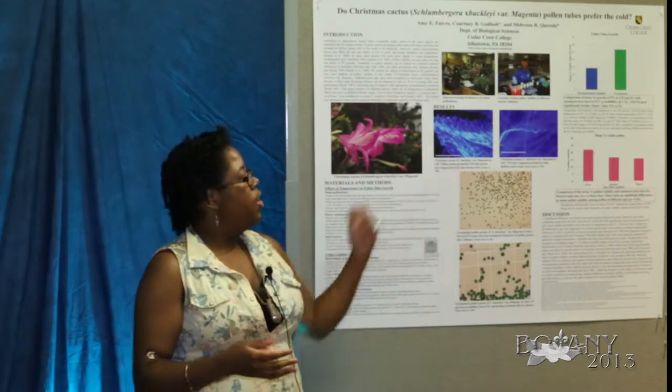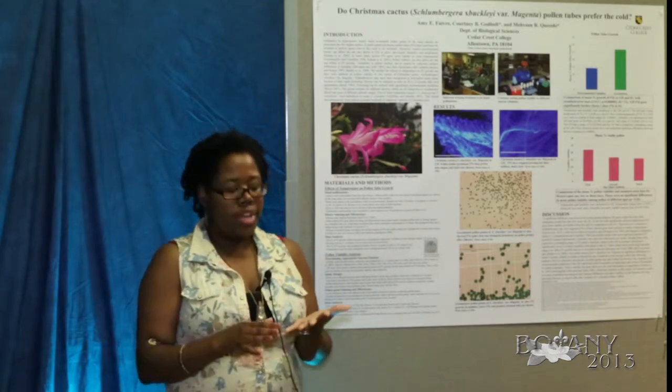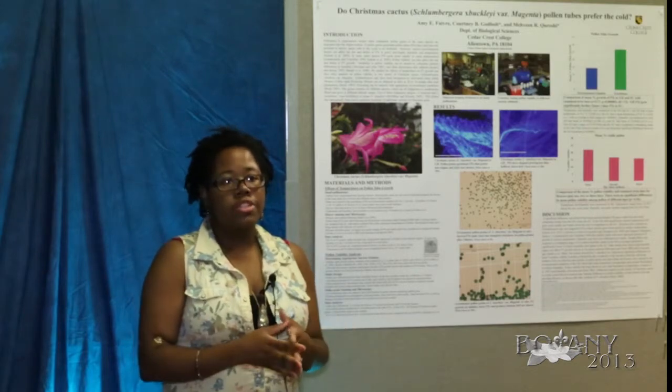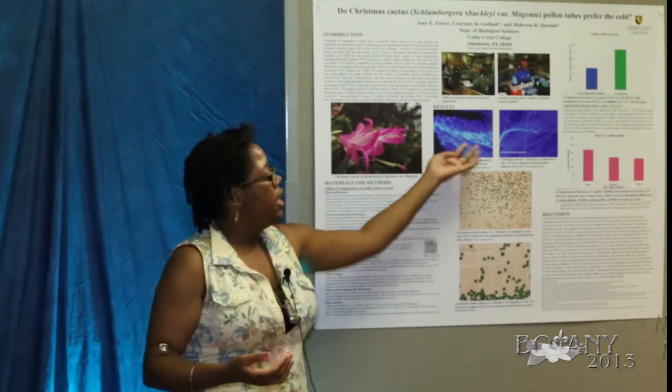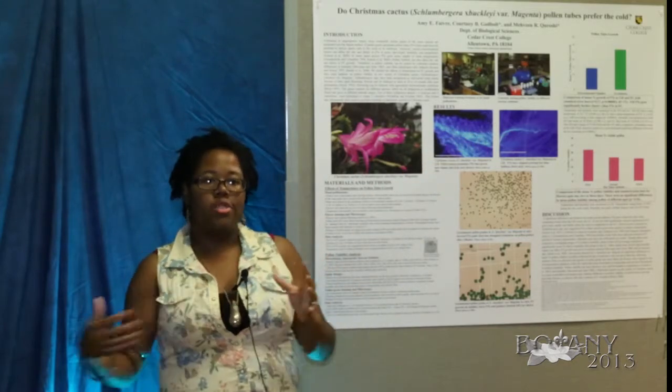We noted a few things: whether there were any pollen grains on the stigma surface, and whether there was any pollen tube growth — the light blue clusters and strands being the pollen tubes that have grown.